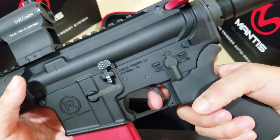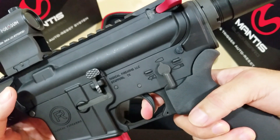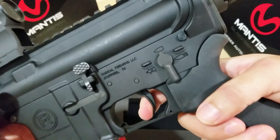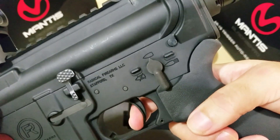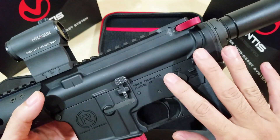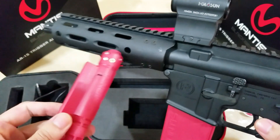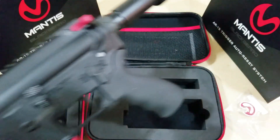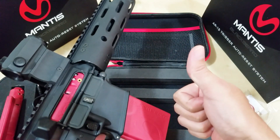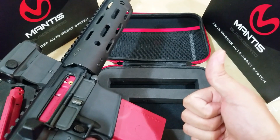It works, it works! Finally, thank you Mantis X — you came through. This one is a success, good job Mantis. I do like the resetting trigger — you pull the trigger, the hammer is actually released, then pushed down to the disconnector. You really do get the feel of pulling the trigger. I will do a comparison of the Mantis X Blackbeard versus the CERT AR bolt. Quality control on the original was poor, but this replacement works. Please like, share, and subscribe — until next time, bye!